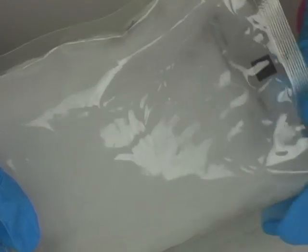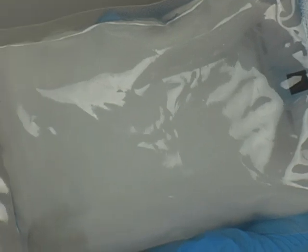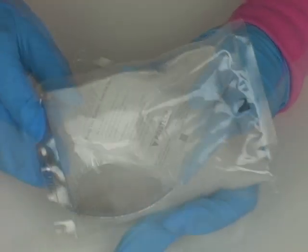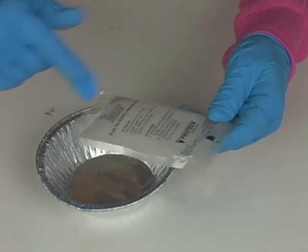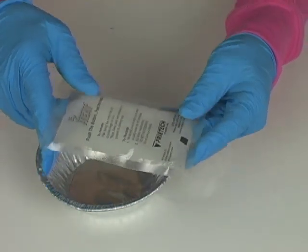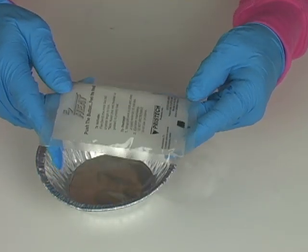We are going to do an experiment with one of these, where we actually make a hot ice sculpture. Now, these are actually reusable simply by wrapping it in a towel — like a dish towel — and then placing the whole thing in a pot of water and boiling it for about 10 to 15 minutes.